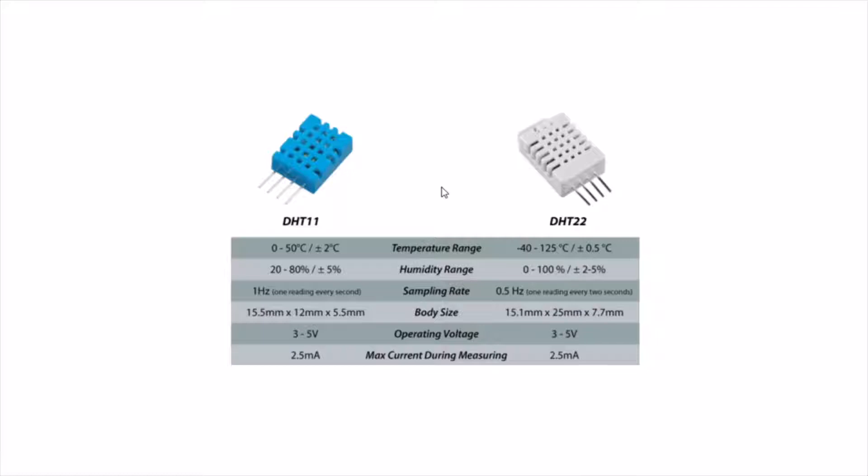Now just take a look at the comparison between DHT11 and DHT22. When it comes to the temperature range of DHT11, it is actually from 0 to 50 degrees Celsius. When it comes to DHT22, it is actually measuring from minus 40 to 125 degrees Celsius. The humidity range of DHT11 is just about 20 to 80 percent, while DHT22 is actually from 0 to 100 percent.